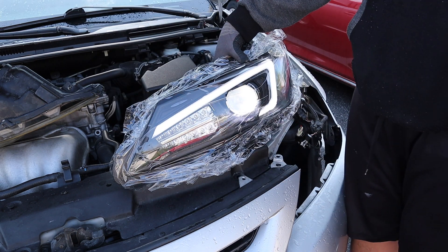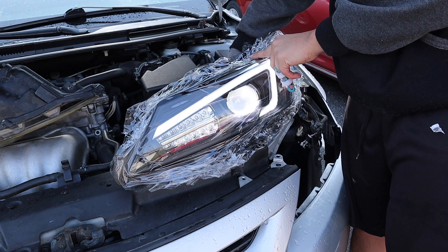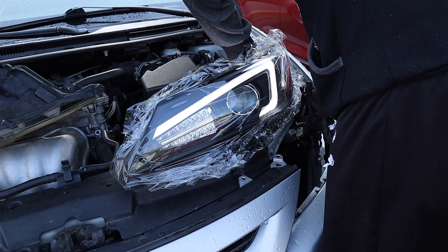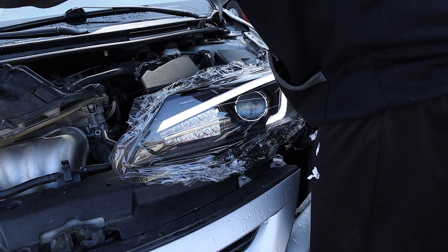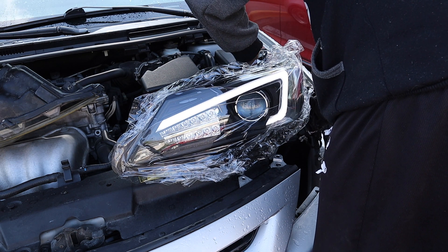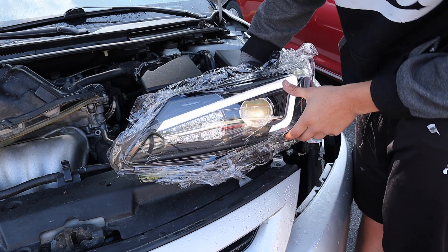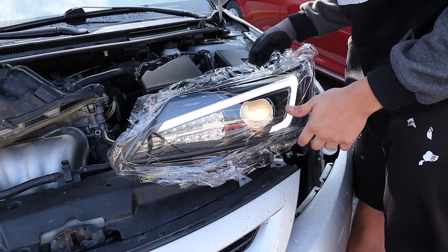Oh, that one looks so clean! See, this is how this one looks — that's how that one looks. Nice. But if we change it — it's a yellow type of look. That's the difference guys — that's why I want those LEDs because they're so nice. But it is what it is.